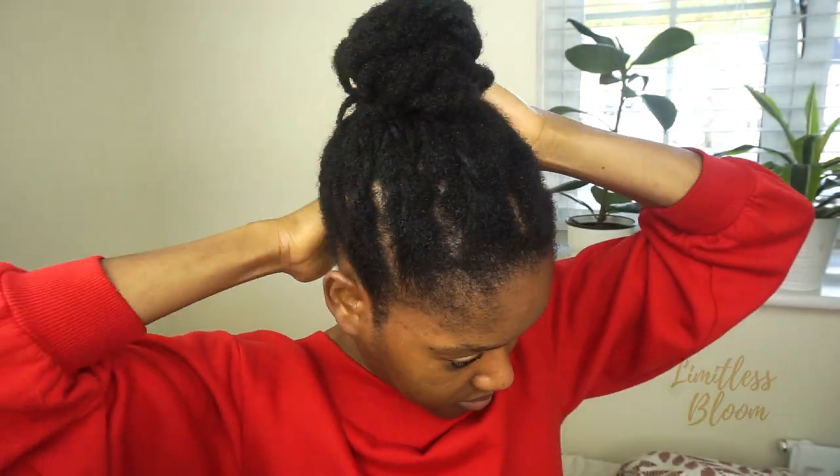I usually do this before bed, so by the time it's morning all the water has had time to go into the hair wherever it needs to go. I also double up my scarf just to make sure that it stays overnight. It's during the day right now, but I'm just showing you what I do before bed. I'm going to go and come back to show you the results in a few hours.